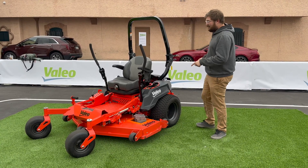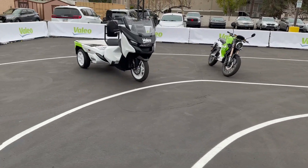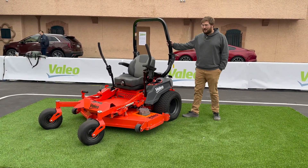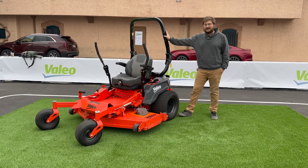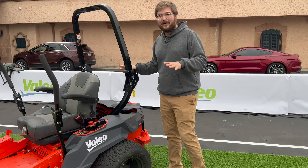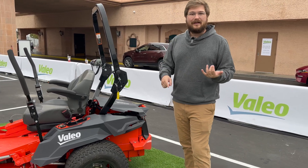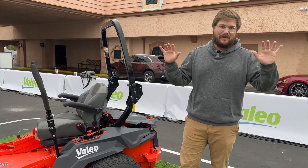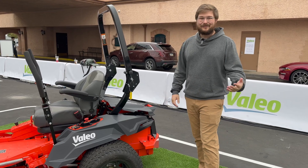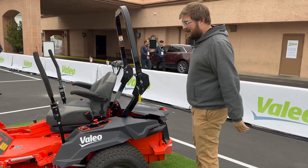I love that Valeo is getting into the small market. We're back at CES 2023 where they're showcasing their electric technologies adapted for lawn care. Valeo is not making lawnmowers — they're making the components so that other manufacturers can make electric lawnmowers, which reduces engineering cost and results in a much better product. Valeo makes some of the best stuff for small vehicles. I drove the Citroën Ami last year — my favorite car of all time — and they make the drivetrain for that.